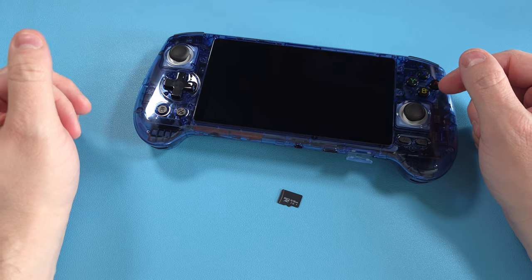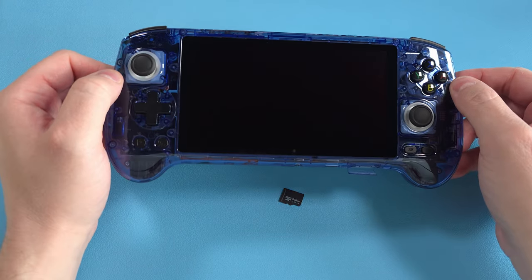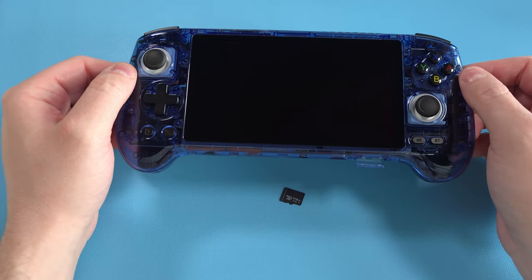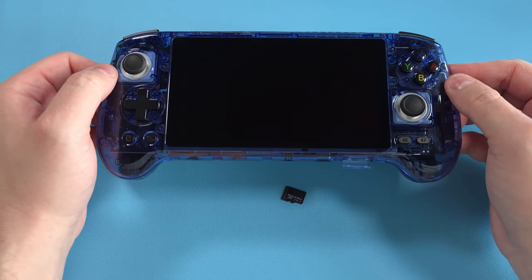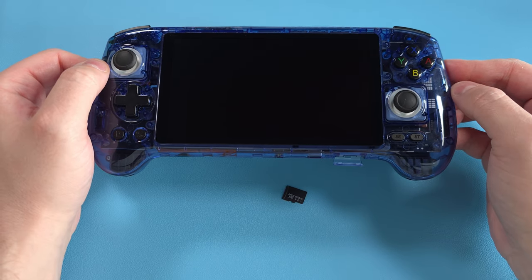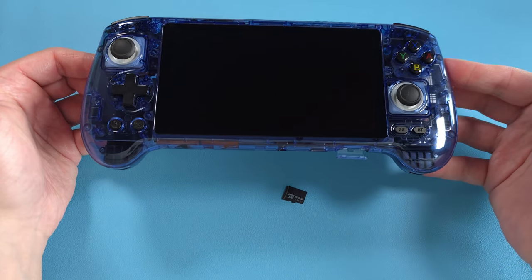Hey everyone and welcome back to Joey's Retro Handhelds. Today I'm going to help you set up your Ambernick RG556 — we'll go through setting up emulators, setting up your ROMs and your front end, basically everything that you want to know about setting up an Ambernick RG556.